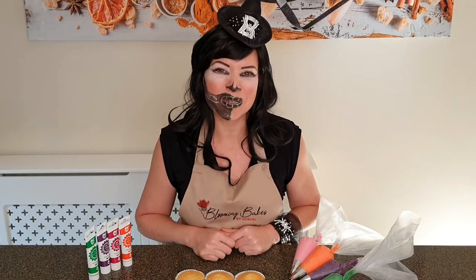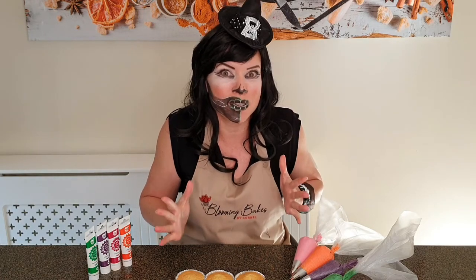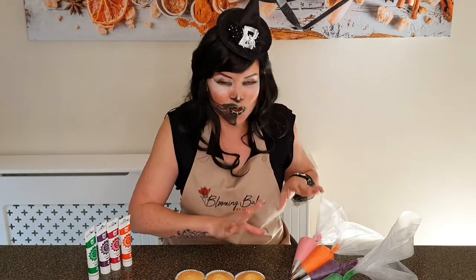Hi everyone, Cornelia here and welcome to my Blooming Bags channel. I thought today we'll have a little bit of fun for Halloween, so grab your piping bags and get the children involved and let's pipe some pumpkins.